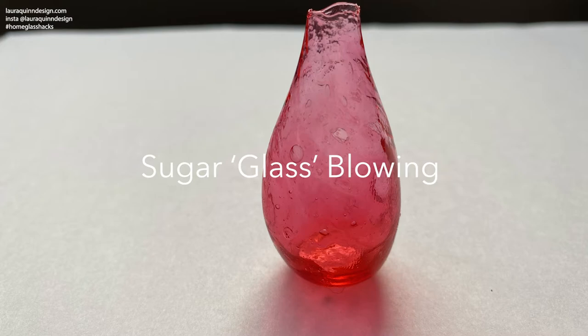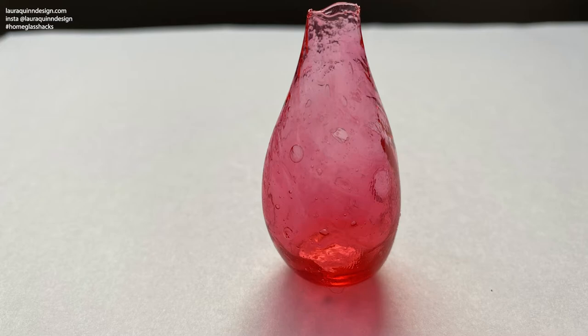Welcome to the next video of home glass hacks. In this video you will learn how to blow sugar at home. You will learn some of the fundamentals of glass blowing skills right from your kitchen table. This process can be dangerous because we're working with hot sugar which can burn you very easily, so please take the time to go through the health and safety instructions before you begin.